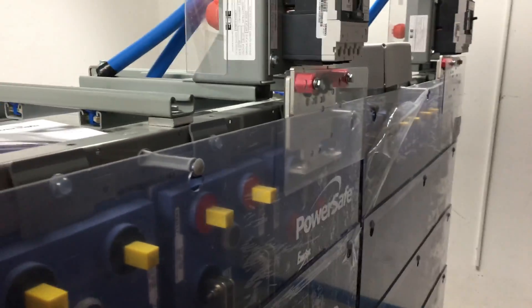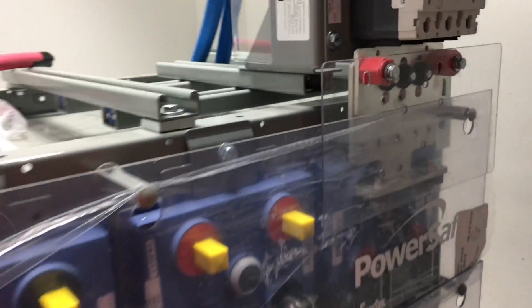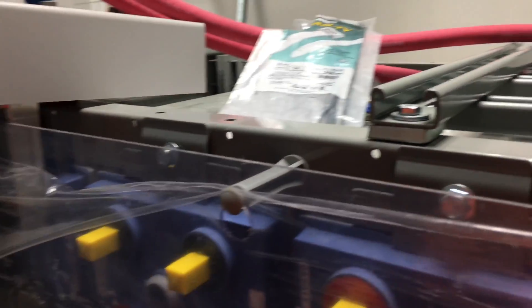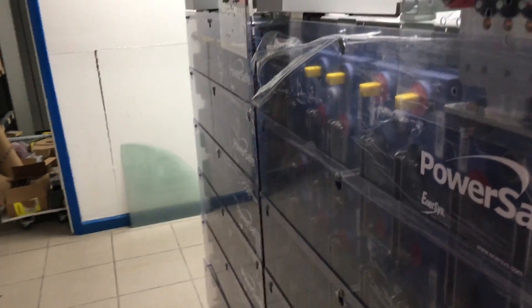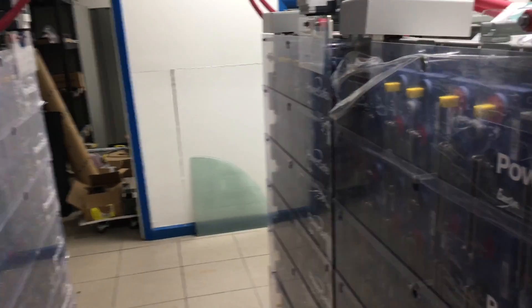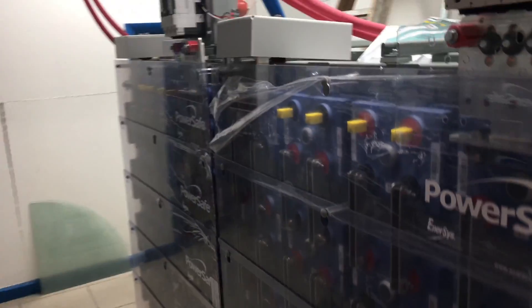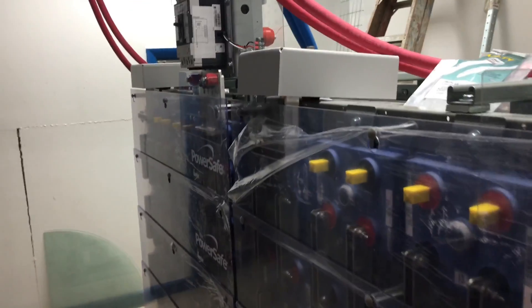It might come to pass that when they phase these out and decide lithium is the way to go, this would be too heavy to deal with. I think lithium will be coming down cheaper anyway. If you were to put lithium of the same capacity, it would only take up about a quarter of the space — same capacity, a quarter of the space.